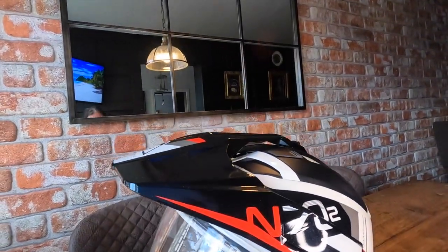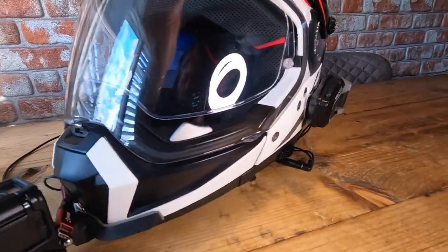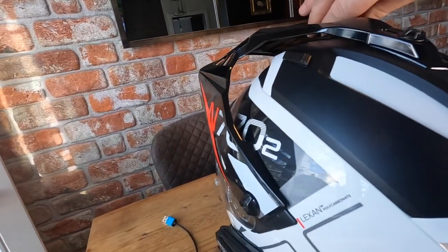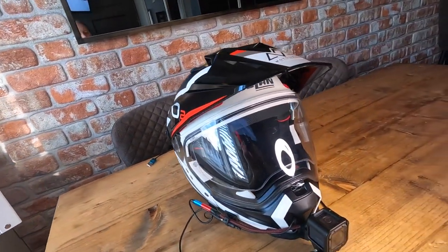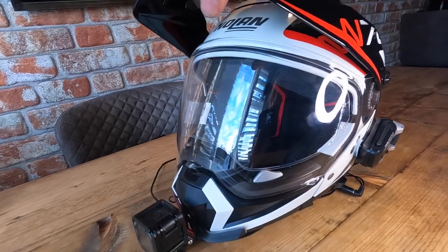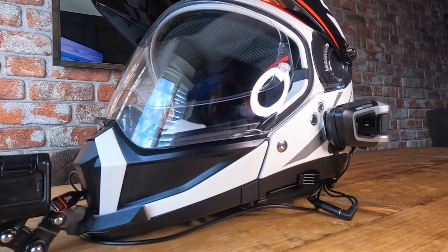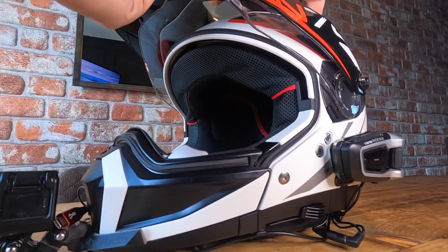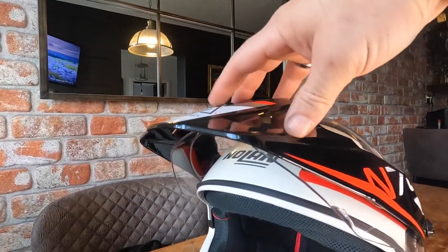It's got the peak on the front and exhaust vents at the back. It comes with a large visor, and the Pinlock is included - it's actually fitted to the helmet when you purchase it. I like that the visor comes all the way up and is protected by the peak, so it's not going to get scratched when I'm handling the helmet.